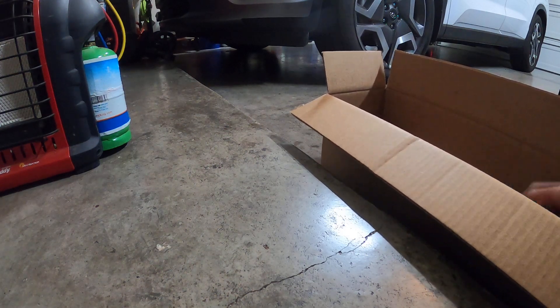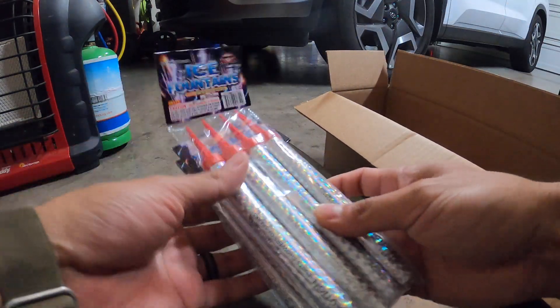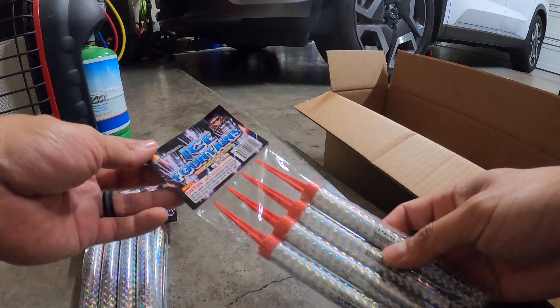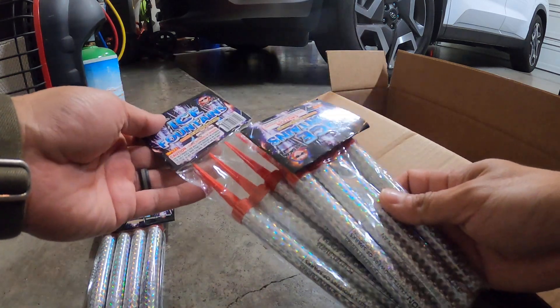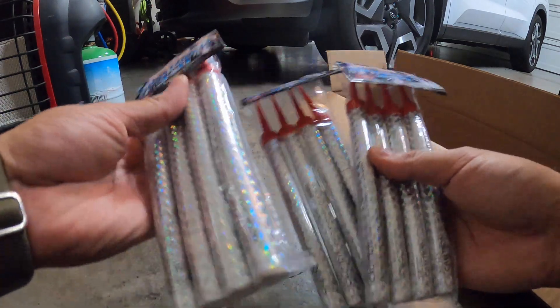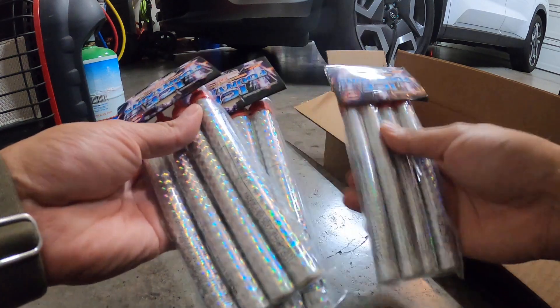Let's start off with these ice pack fountains. They come in a four-pack. The old ones from Sky Bacon or Big Fireworks used to come in a six-pack, but I'm guessing Pyro Creations went with a smaller package. They're pretty much the same price as the six-pack, but now it's only four. They should still burn the same.